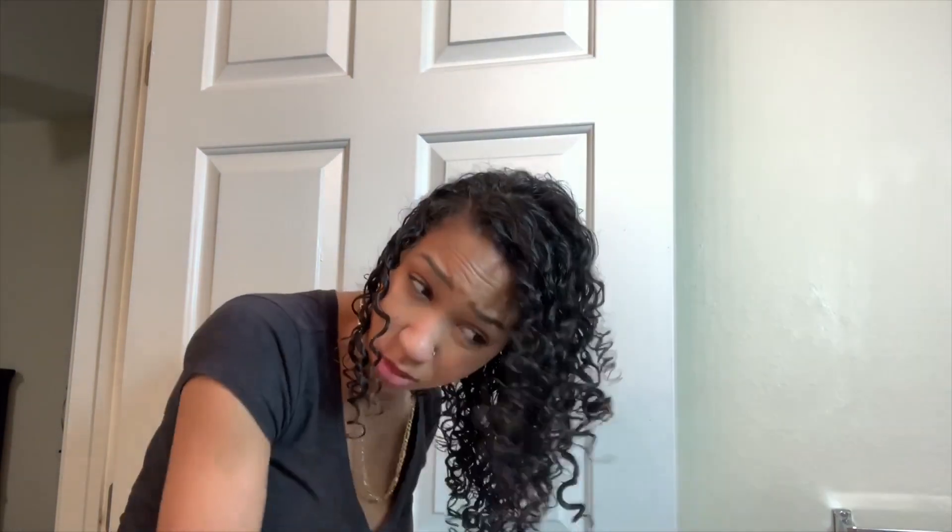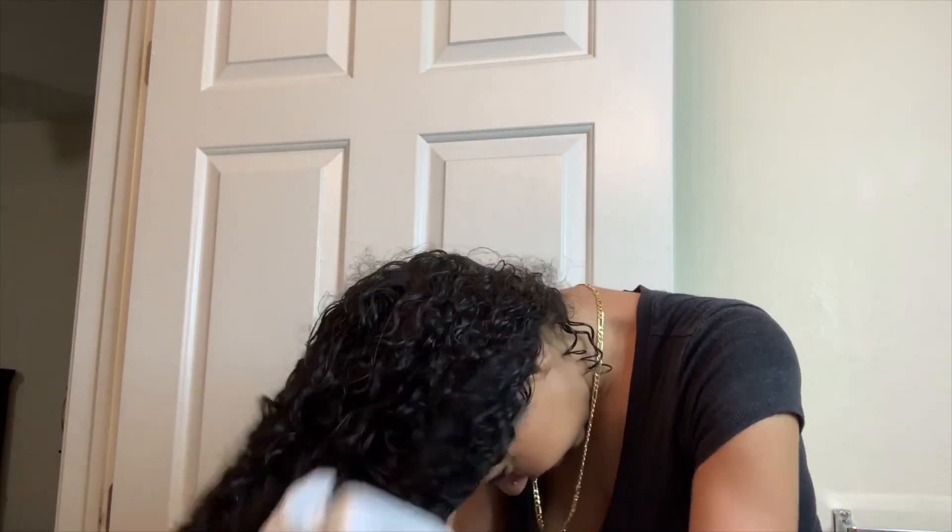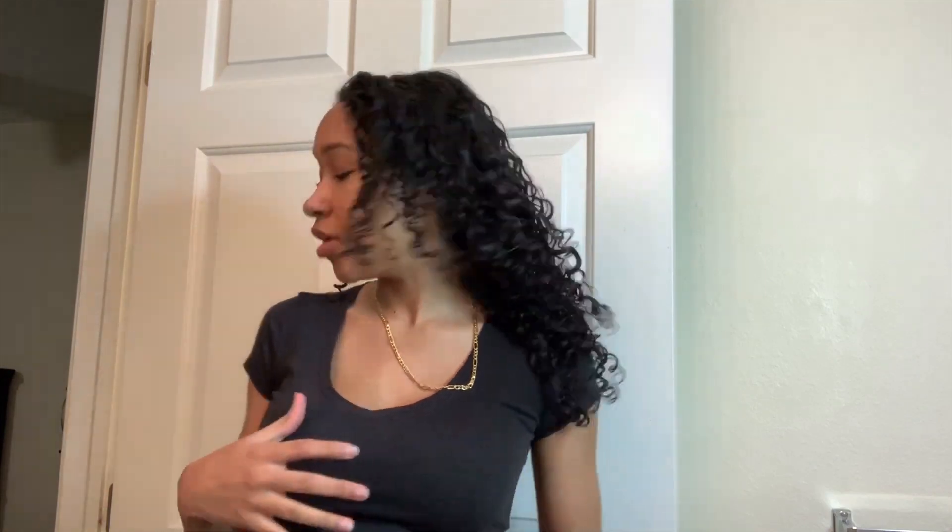Then take any old t-shirt and scrunch your hair with that to make sure any excess water is taken out of your hair. You don't want to dry your hair with just any old towel, because for me it makes it very frizzy. This is what it looks like before it's all the way dry.